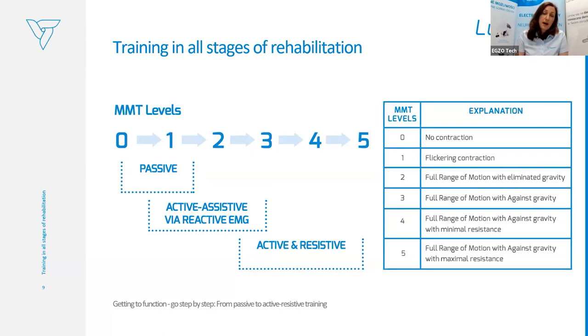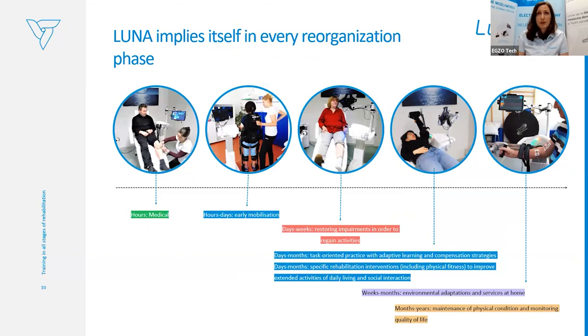Through active assisted training based on EMG, we can use Luna EMG for patients graded one to three, putting the electrodes on for reactive EMG trainings. For those who already have some muscle force, we can provide different types of training from active to resistive — for patients graded three to five. Luna EMG applies itself in every phase of the rehabilitation process, from the very early stage — even hours after the incident — through early mobilization at the patient's bedside.